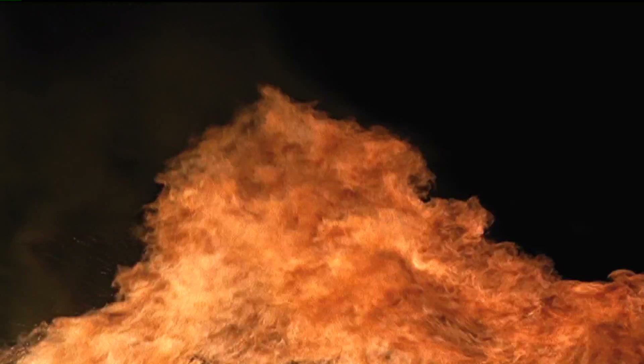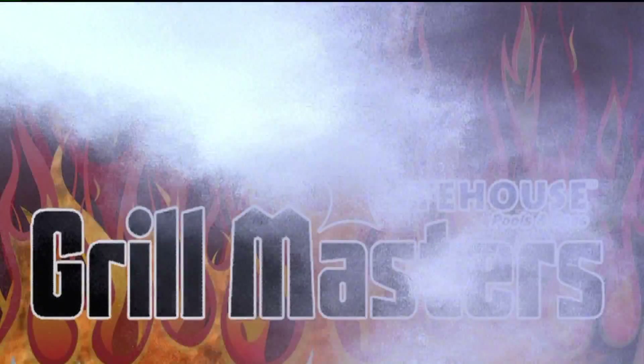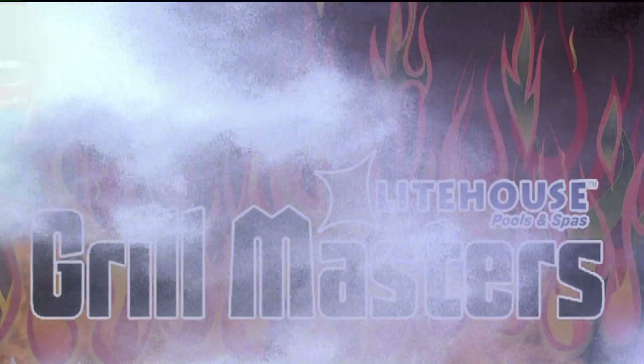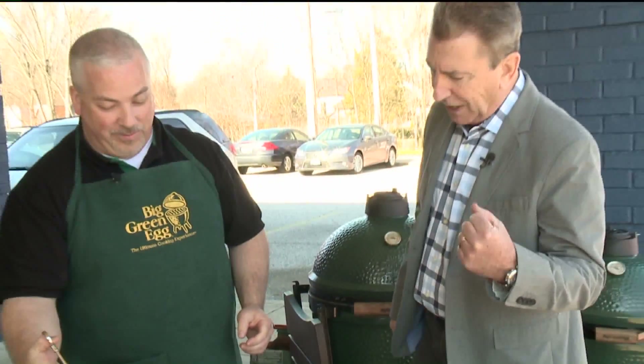Because we're taking Thanksgiving dinner outside today, that's right. We're going to make turkey and a classic side dish in the Big Green Egg. It's Big Green Egg time at Lighthouse Pools and Spas.